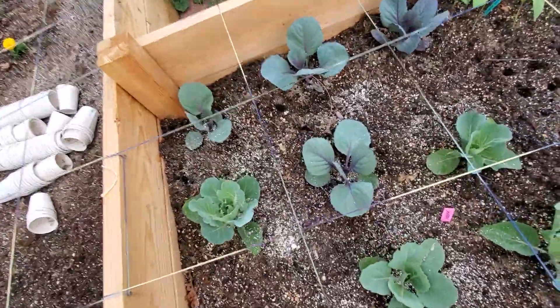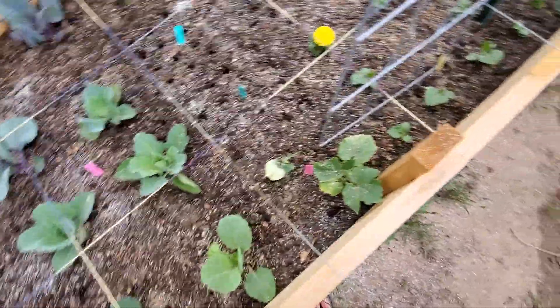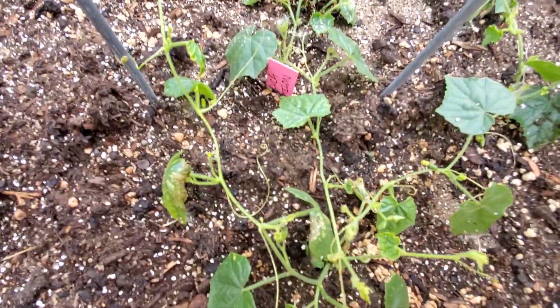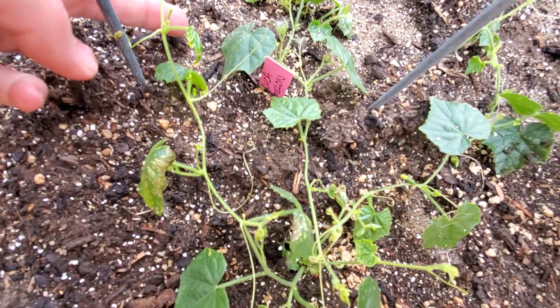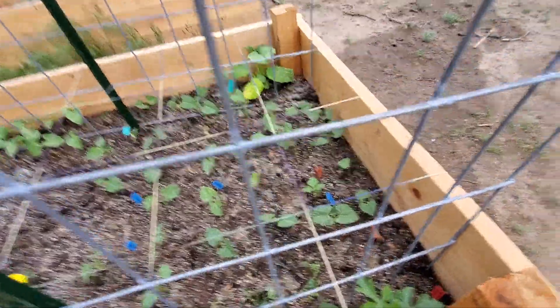More cabbages which are doing really, really well. Lemon cucumbers, pickling cucumbers — the cucumber melons are doing really well. I got some little buds and things starting on them, little plants. Various beans.